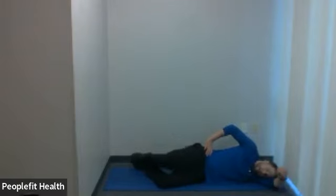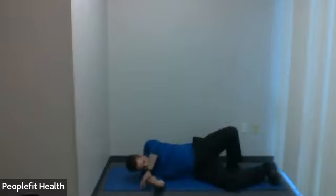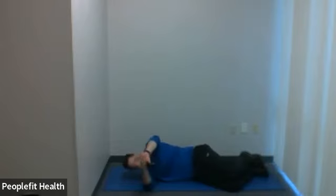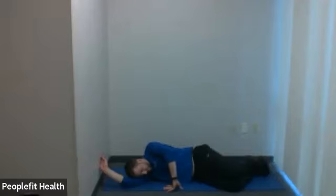Seven, six, five, four, three, two, one. We're going to turn to the other direction. Top leg, here we go — rotate up. Already halfway. Three, two, one.